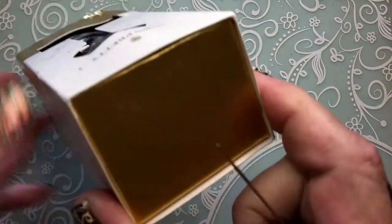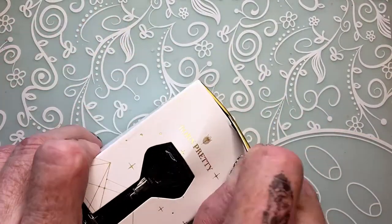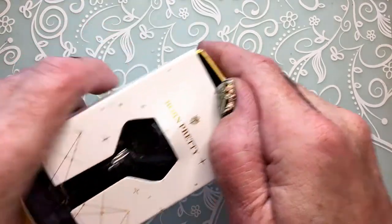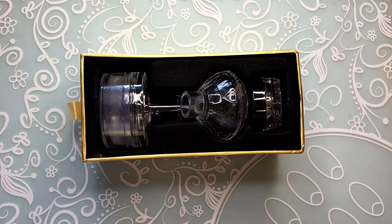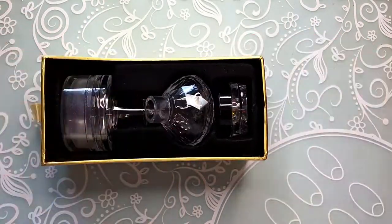I'm not sure how it opens — let's see what's inside.